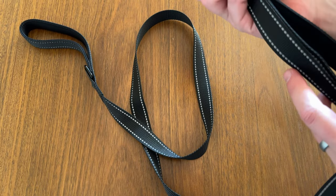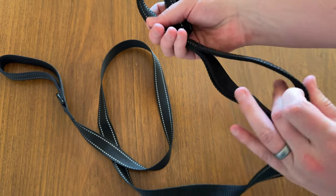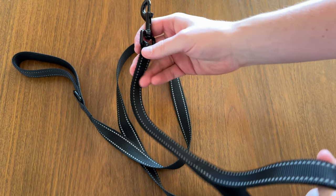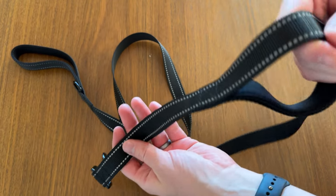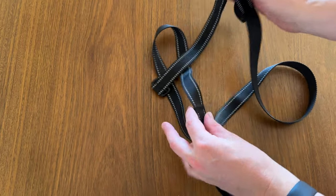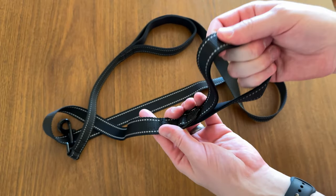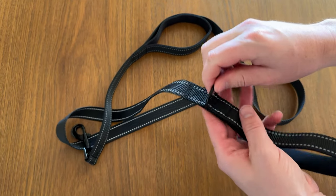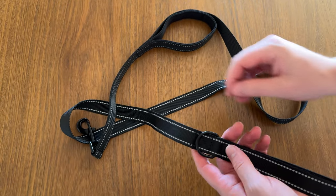It has a neoprene padded grab handle right here by the bottom. So if you had to quickly grab your dog and get full control, you could grab them really close to the front of the dog. It also has a second handle right up here, then a typical leash handle — same thing, neoprene padded — and a nice extra hook here as well.